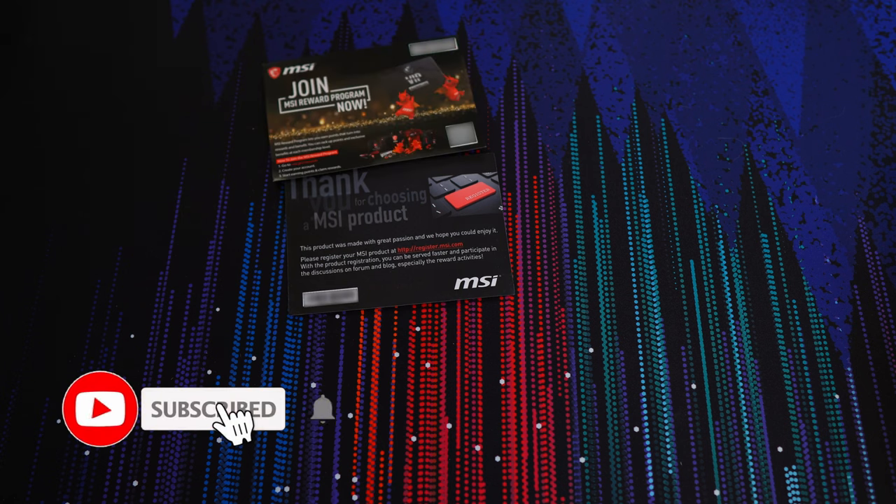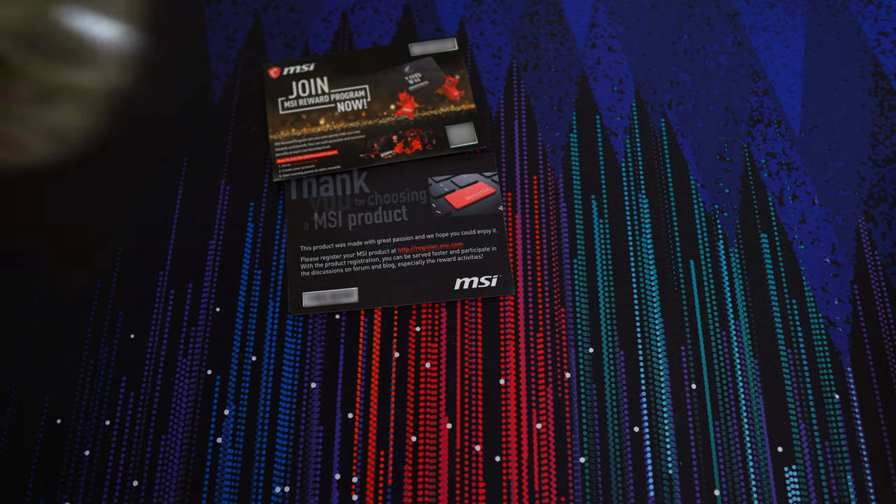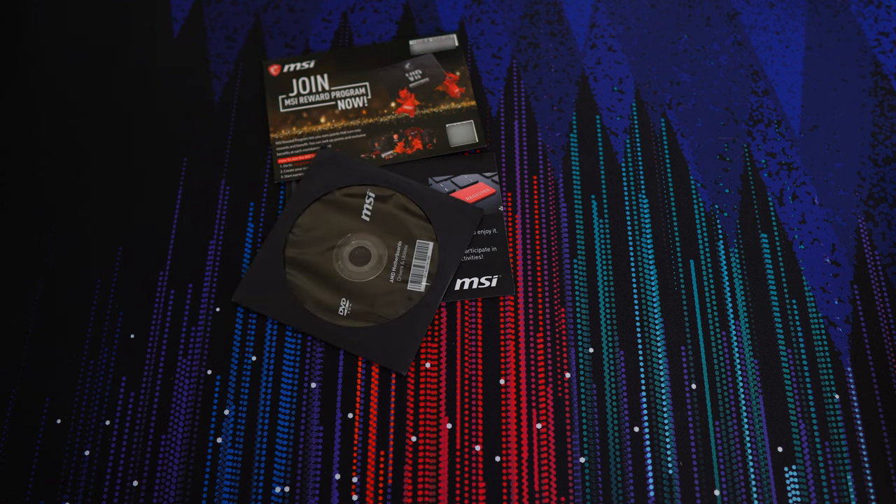There's a promotional card urging you to join the MSI rewards program. From what I could tell, registering products earns you points. With enough points, you can get access to events, exclusive rewards, and you can redeem your points for game codes and other products. There's also a driver disc, aka coaster, which by this point has to be pointless and wasteful, as optical media just isn't that common anymore. It's also best practice to download the most recent drivers and BIOS from the motherboard support page instead of relying on what's on the disc.